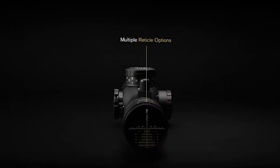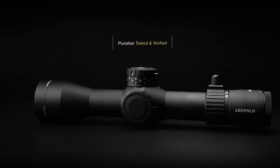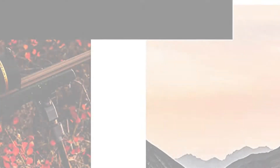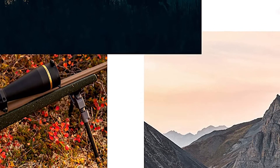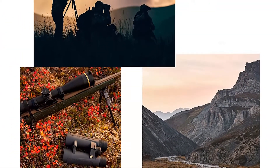This is what we call our M5C3 elevation dial — that indicates it's a mil-radian dial. It's got three turns, 10 mils per turn, giving you 30 mils of travel. It locks at zero so you're always locked at zero. When you get into one full turn, the little button recesses and is flush, giving you a visual and tactile indicator that you're in your second turn — you then use your second set of numbers as you go up.